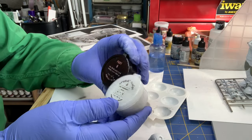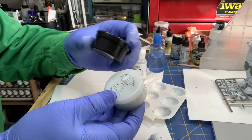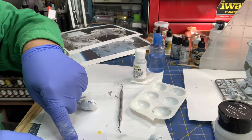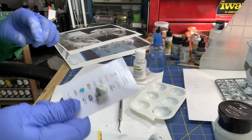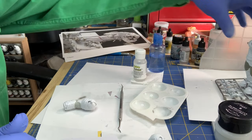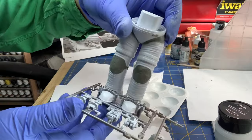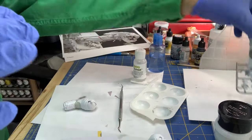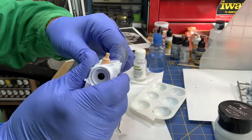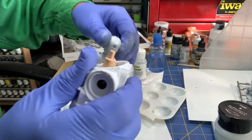I got a hold of some new epoxy sculpt — apparently it comes in white. Here's how that looks mixed up: it's actually very light gray. The previous work came out like this — it's rock hard. So I'm working on the arms, took one of the arms off, it just pops off.